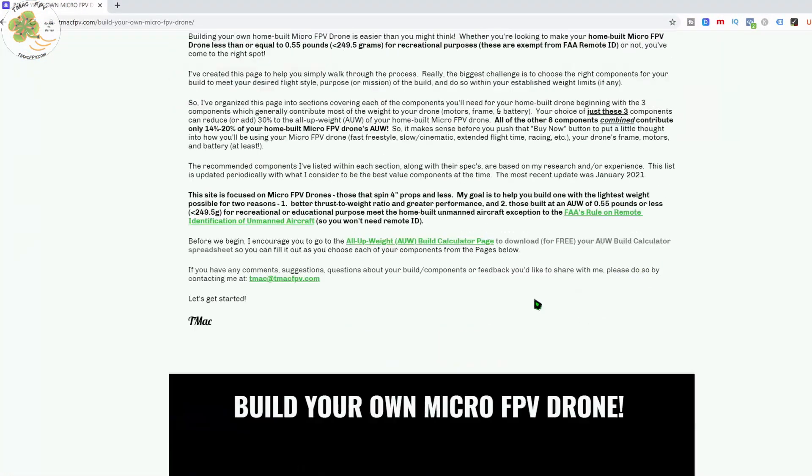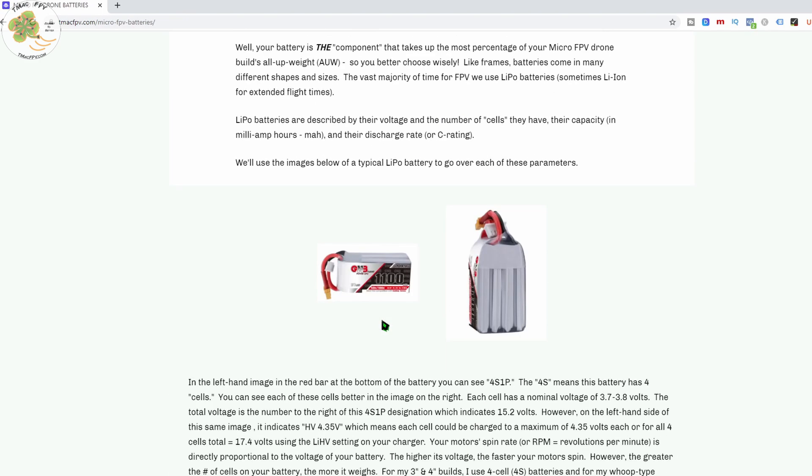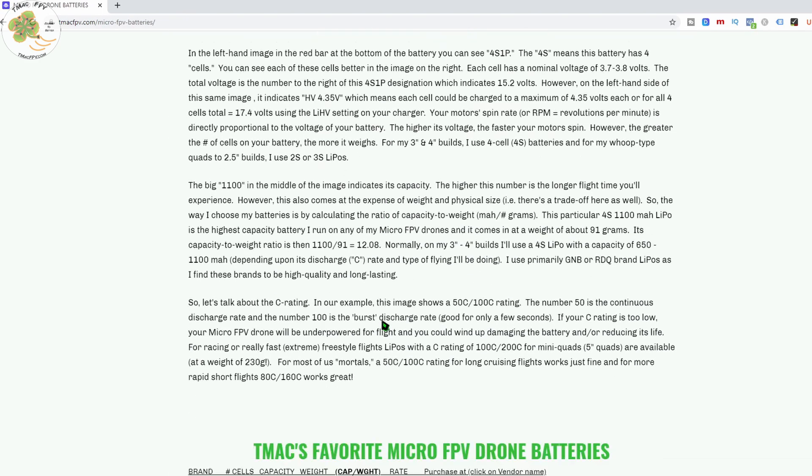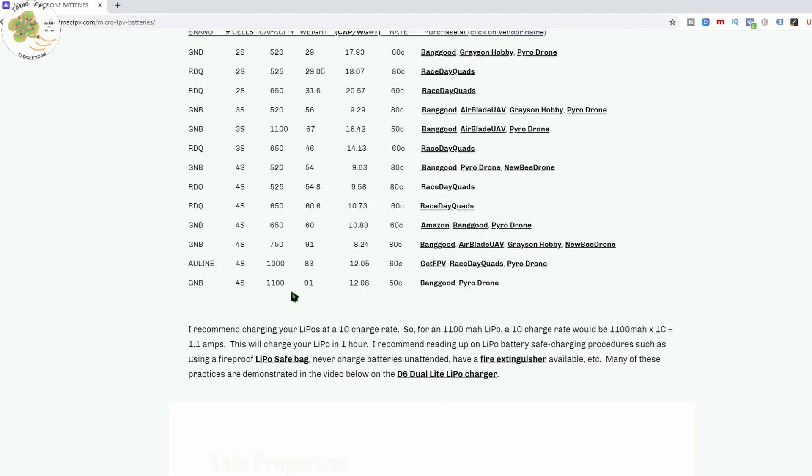Based on that, remember from my last video — one of the factors I look at before purchasing a battery is its capacity to weight ratio. Here we see that both of these micro FPV drone batteries are very similar in that regard. So if we can get approximately the same flight time on the Allline that we do with the GNB while saving 8 grams and both at about the same price point, I may be switching over to the Allline 4S 1000 for my extended flight times with a micro FPV drone weighing 0.55 pounds or less — under 250 grams.